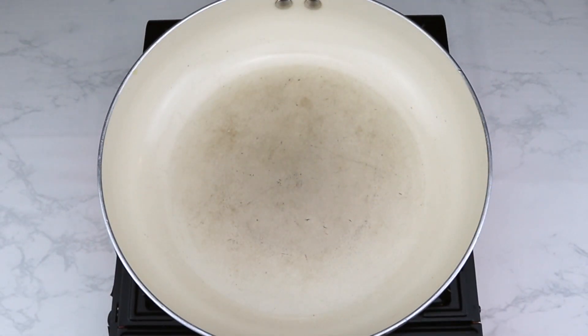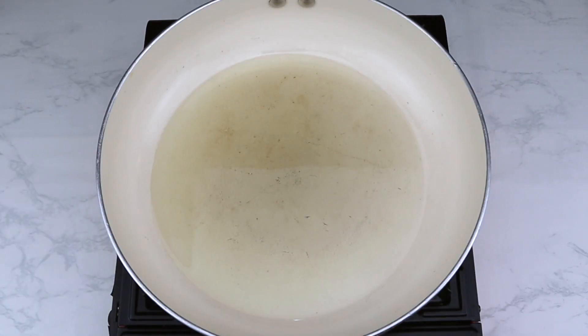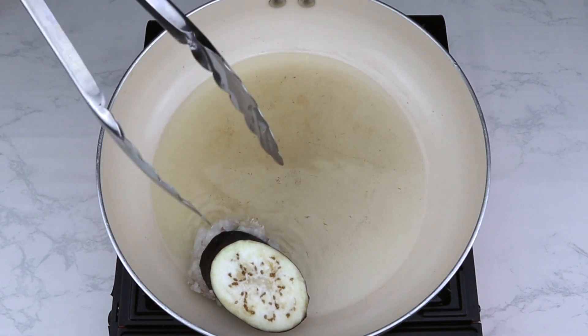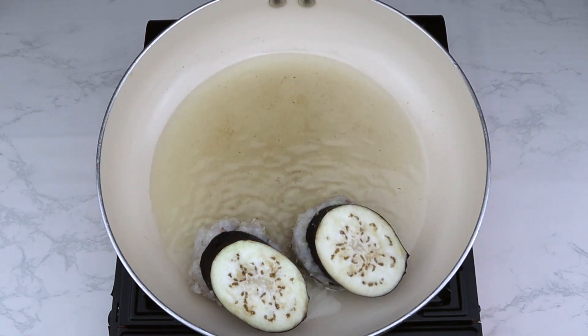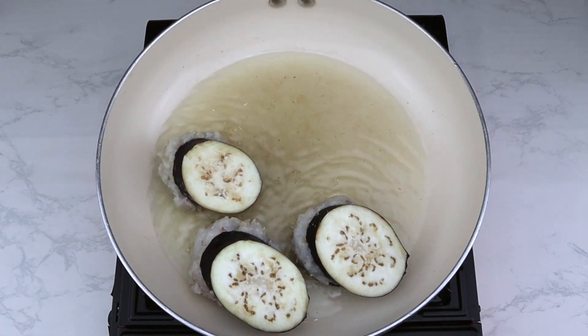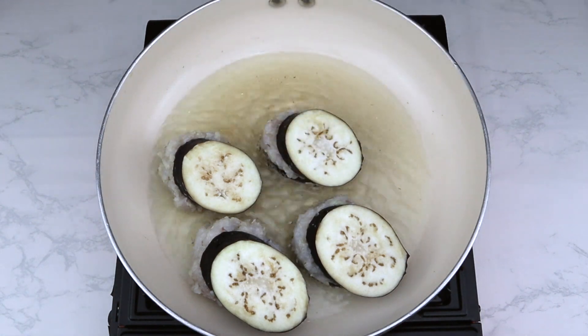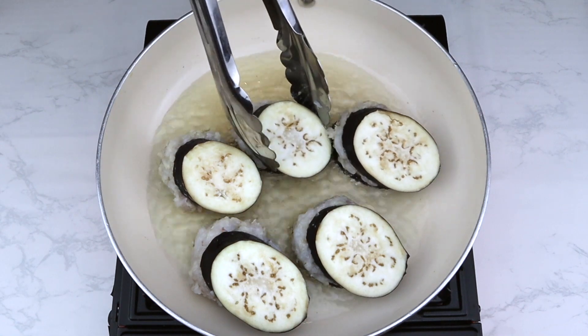Once all pieces are stuffed, heat a pan with a lid on high heat and pour in a generous amount of oil. Spread the oil out and check that the pan is hot by hovering your hand above it. Place the eggplant pieces in and cover with the lid for about one minute to get the bottom side golden brown. Check frequently to avoid overcooking, then flip and cook the other side until golden brown as well.